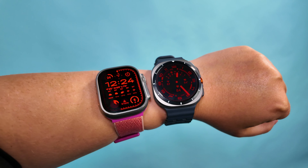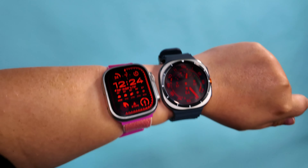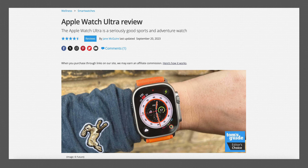In all the years that Samsung has complimented its flagship smartwatch with some kind of secondary model, the Galaxy Watch Ultra is definitely the one that's made me the most excited. But now that I've actually been able to test it out for a couple weeks, do I think it's worth $650?